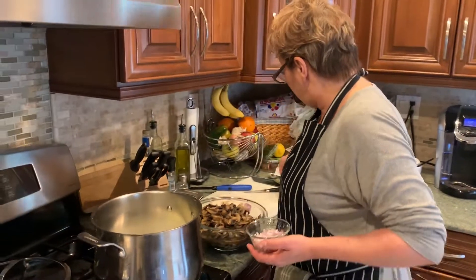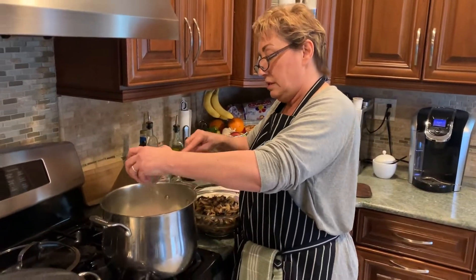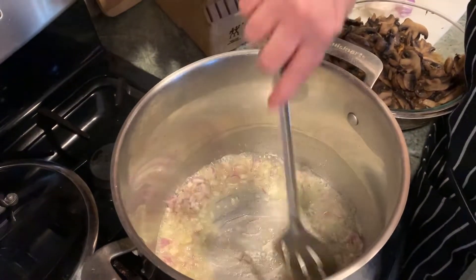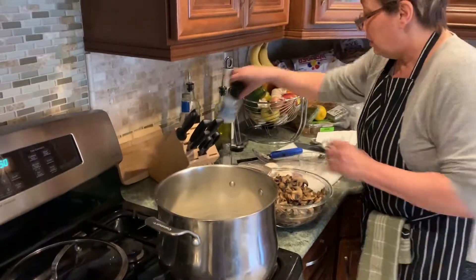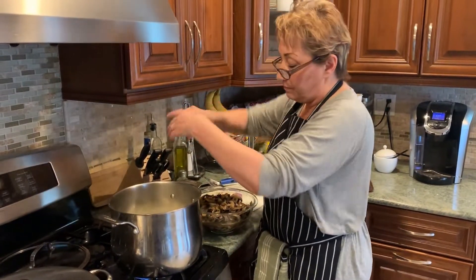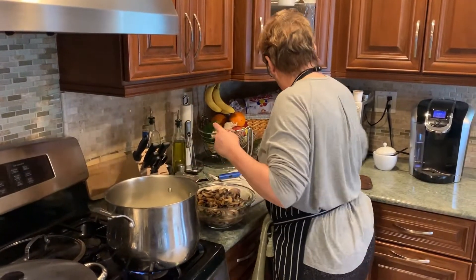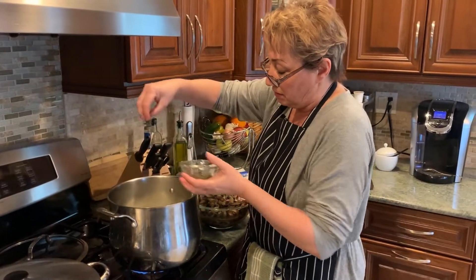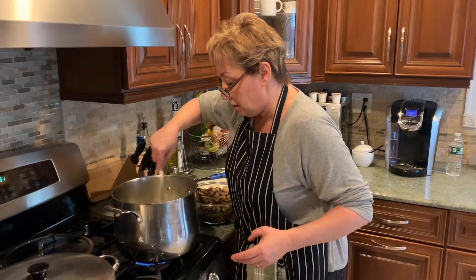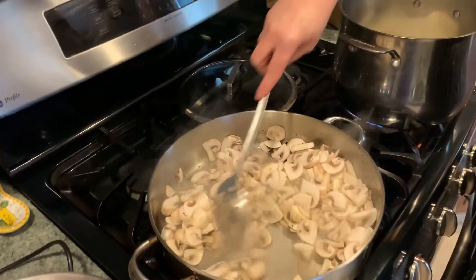The butter is melting. I'm going to put my shallots in and let them soften. It's on a medium heat. Salt, pepper — and I'll adjust these seasonings later after the soup is cooked to see if it needs any more. A little more thyme. Let's check the mushrooms — they're starting to soften.